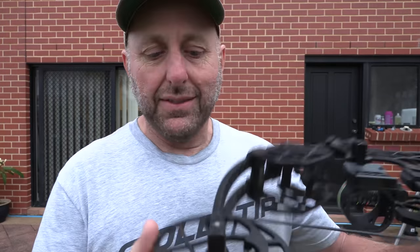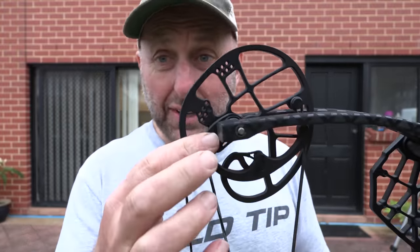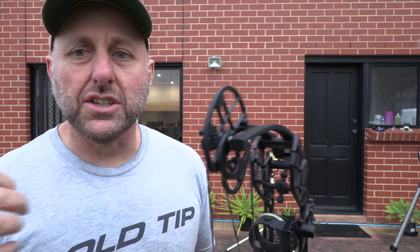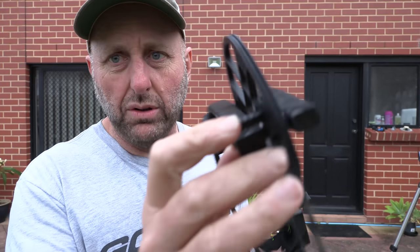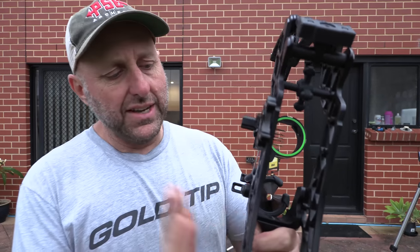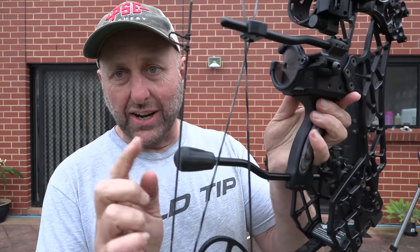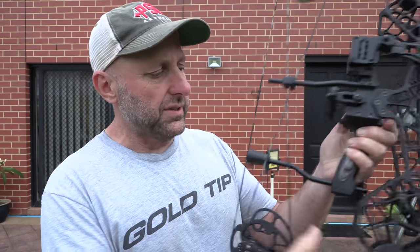There is no draw length adjustment on here. The stop position can change, so I'm guessing you can change the way it feels at the back end valley. This draw stop will touch the limb when you pull it back. The sides are machined — you can change the position of the handle backwards and forwards a little bit, and you can change the draw stop backwards and forwards.